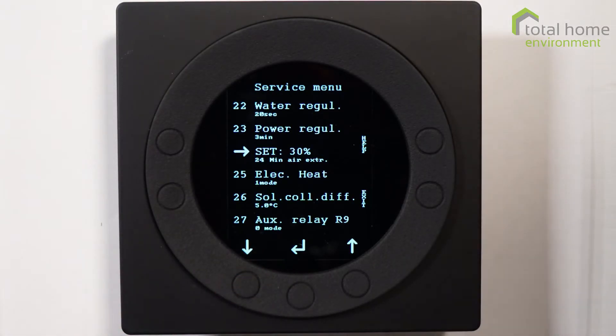Item 24 is minimum airflow — the minimum amount of airflow sufficient for the heat pump to work effectively. Any airflow below 30% of the fan capacity means the heat pump will not run because there is insufficient air for it to dissipate any heat it generates.